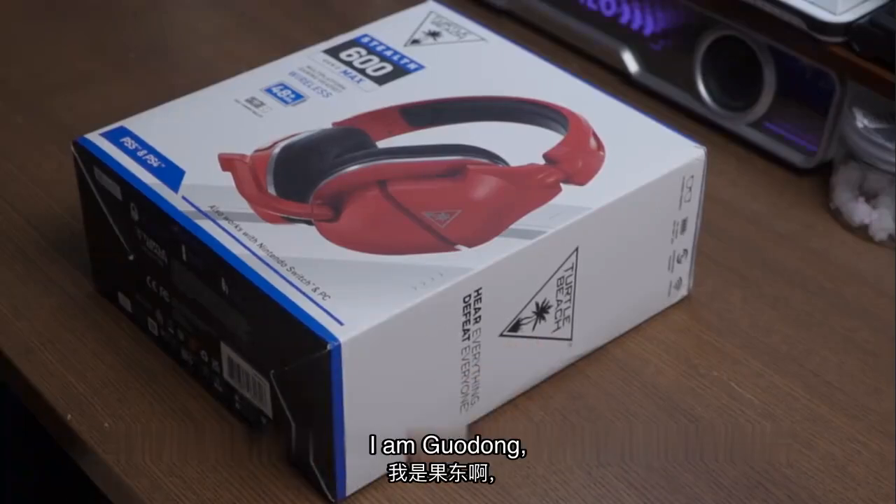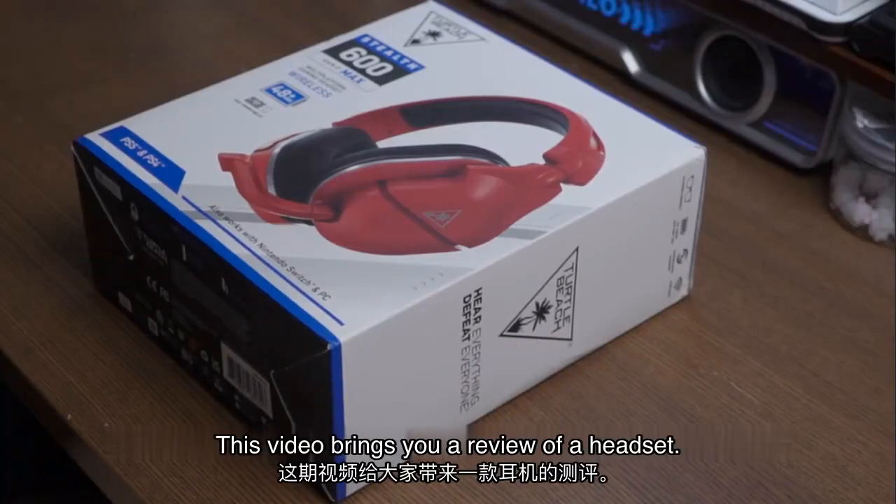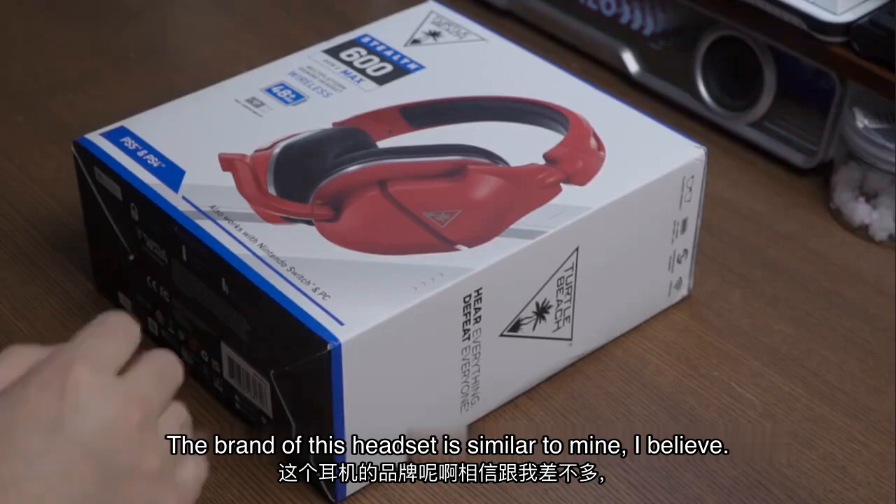Hello friends, I am Gwo Dong. This video brings you a review of a headset. The brand of this headset is similar to mine, I believe.